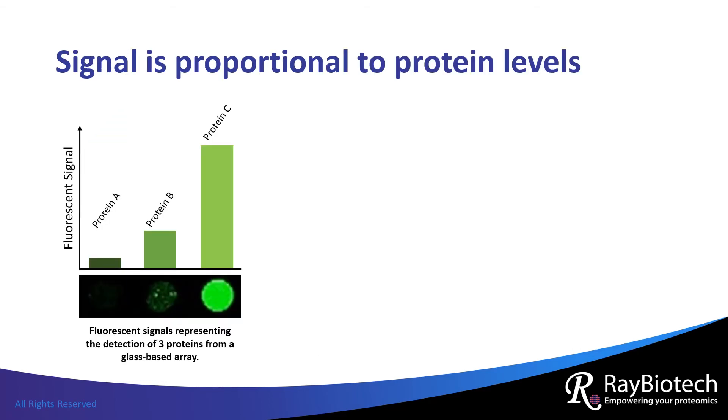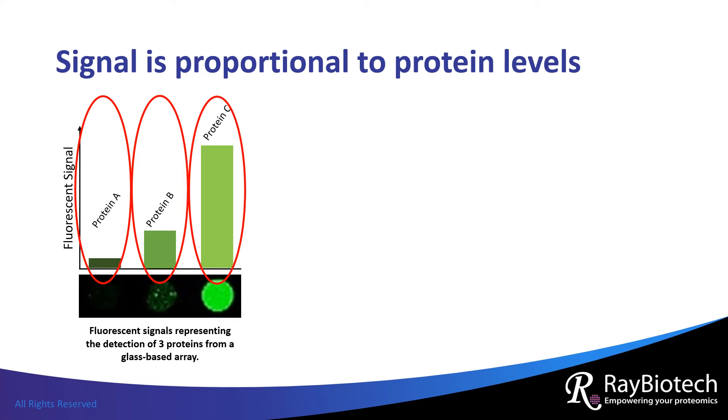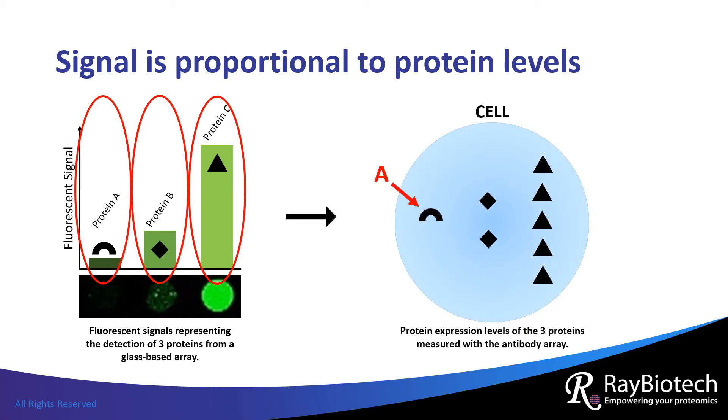The data obtained with antibody arrays are simple to interpret. The signal output is proportional to the amount of protein. Here, three proteins were targeted using a glass-based antibody array. Protein A has little to no fluorescent signal, protein B has low signal, and protein C has high signal. If we were to look at the expression levels of these three proteins in the original sample — in this case within a cell — we would see that protein A is hardly expressed, protein B is moderately expressed, and protein C is highly expressed.